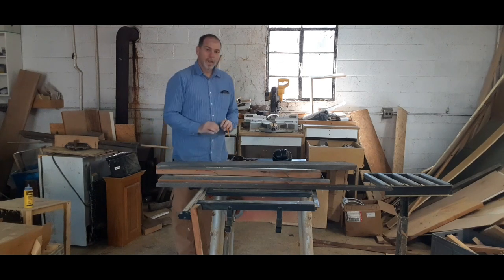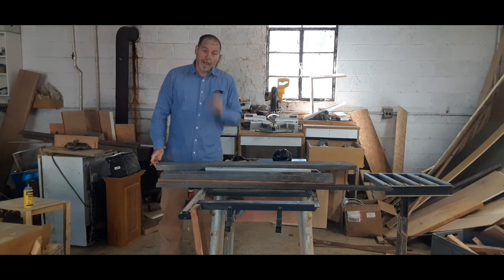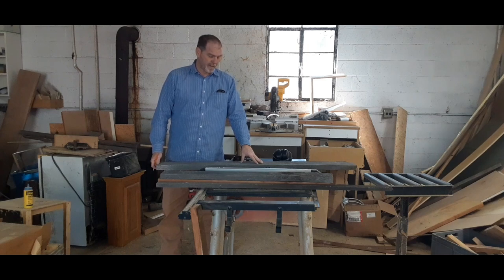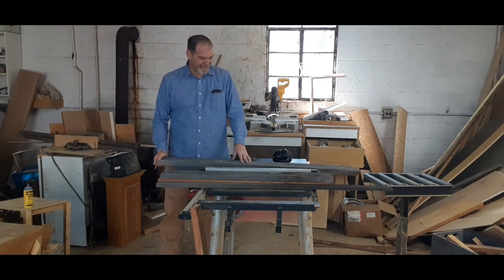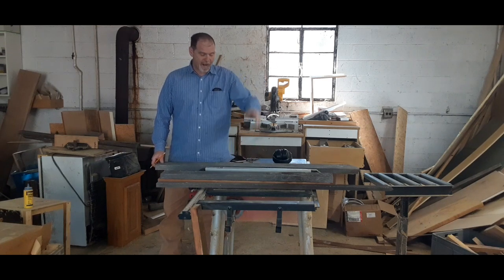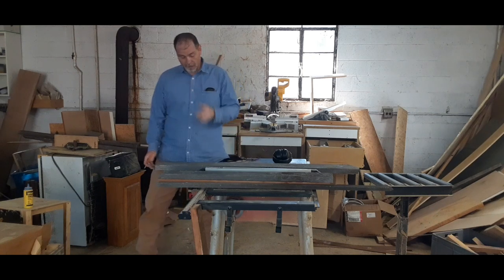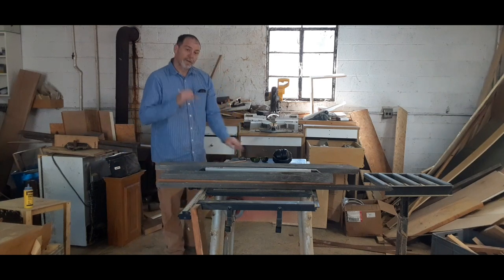I want to build this table so that it can be disassembled, stacked flat, taken anywhere, knocked back together, and reassembled really quick. I lost connection right when I was starting to cut — the camera turned off. I think it was mainly because the big fan over here to your right of the screen kicked on and started to mess it up. So now we're going to move over to the chop saw and get everything down to length.